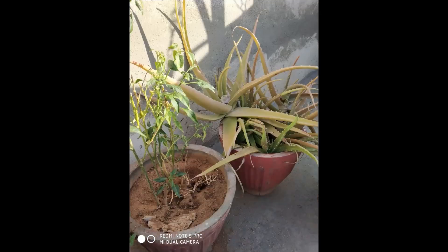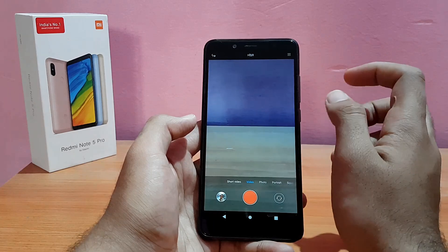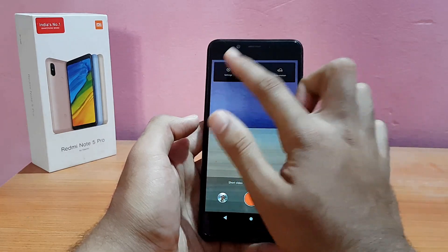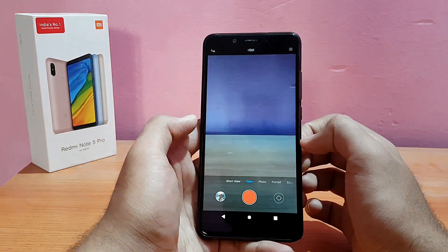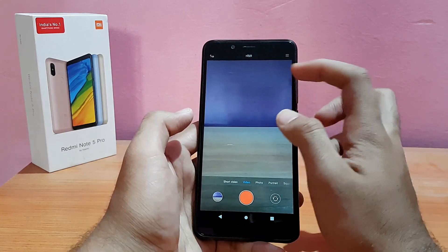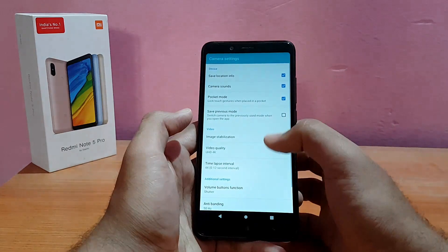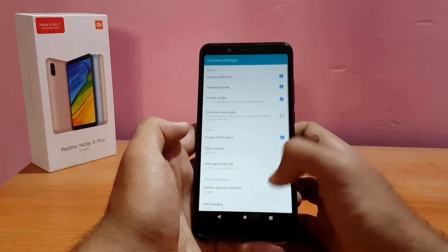Talking about video recording — 4K video recording is present and working absolutely well. Currently on 1080p, switching to 4K — working fine. Image stabilization comes pre-enabled. There are also additional camera settings which I don't recommend playing with unless you know what you're doing.